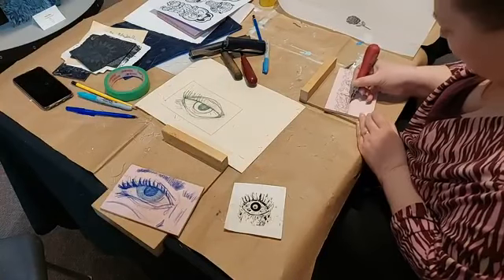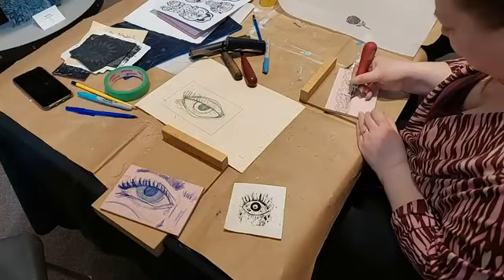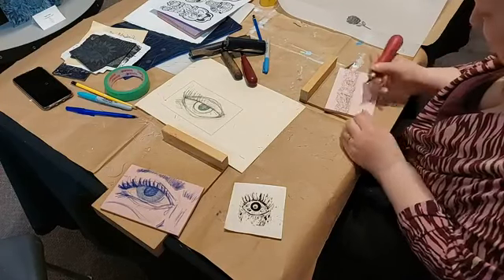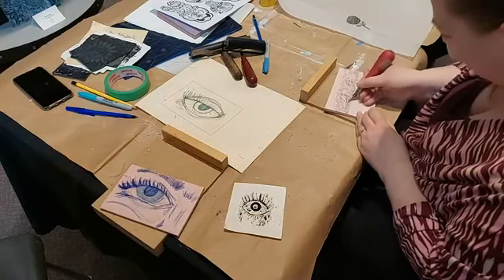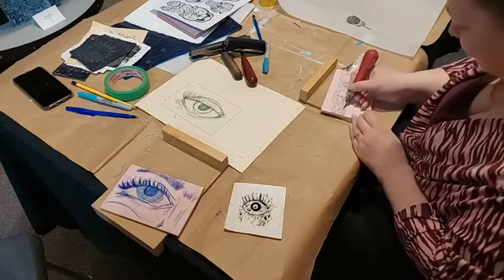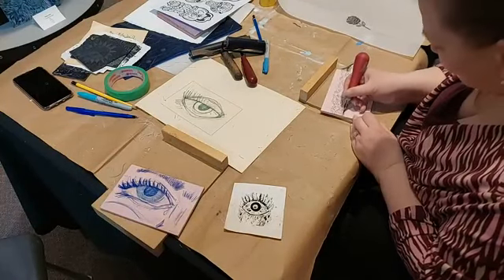We have another special guest with a question or comment. Their name is Ollie, and they say: 'I can't wait to see the results, now I really want to make prints.' Awesome! Well, you've gotta come by and make some prints — have some beautiful things done. You can print them a bunch of times.